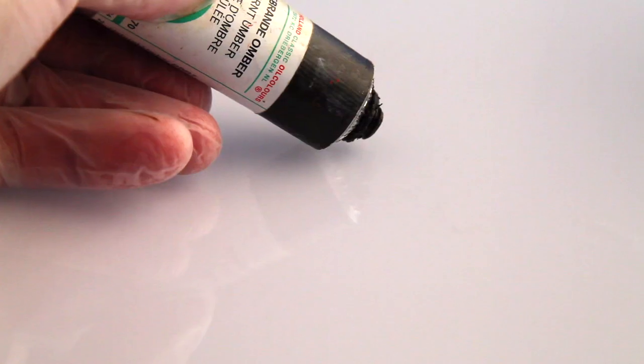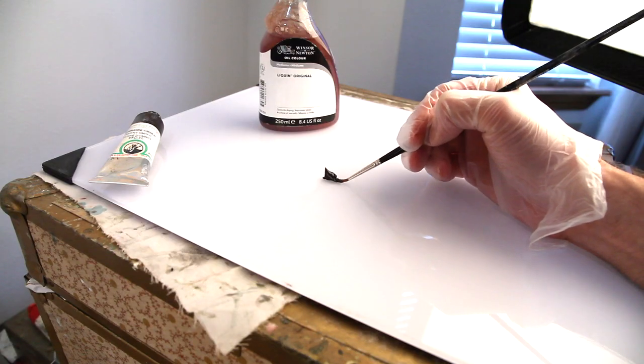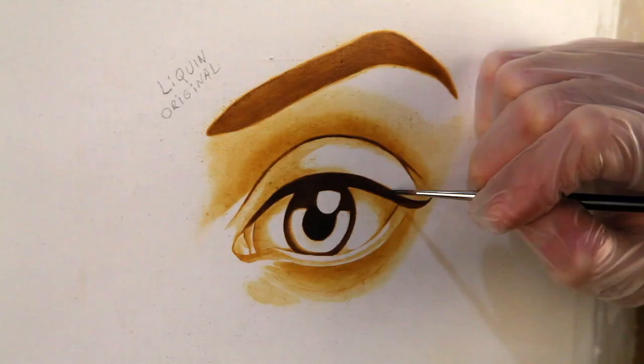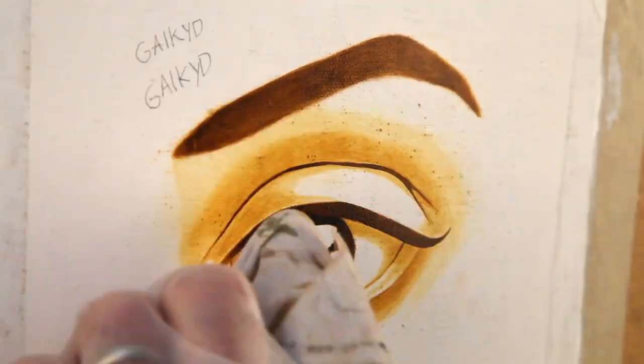Day four, layer four — just putting a little more burnt umber down, the last layer of burnt umber. At this point the underpainting process is finished and I'm moving on to adding more paint on top, the next stage of the painting. We'll do that tomorrow when this layer is dry. Layer four: the Liquin went down really nice — very happy. The Galkid layer four didn't go down so well and came out too dark.